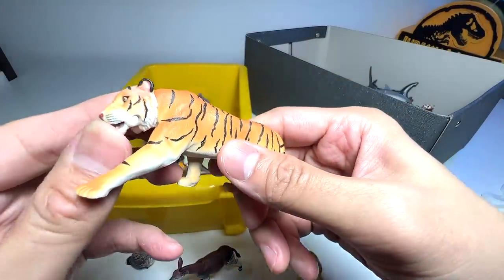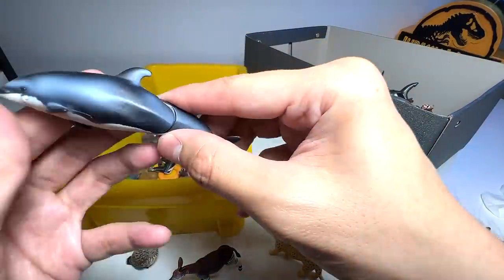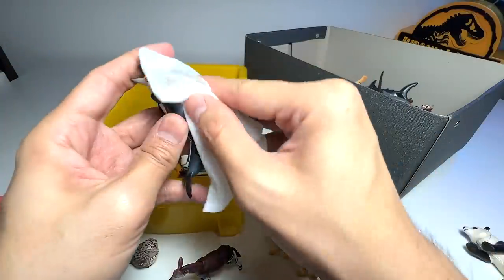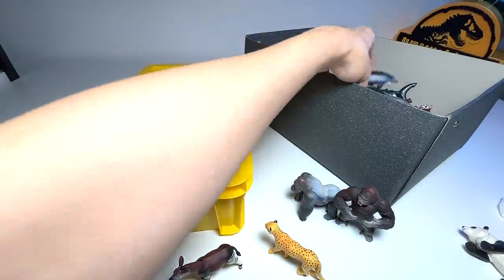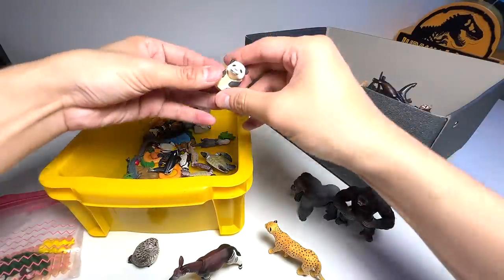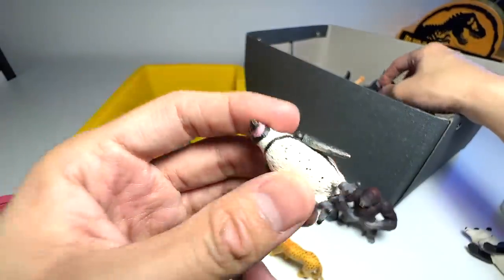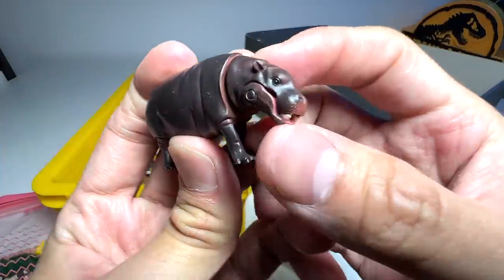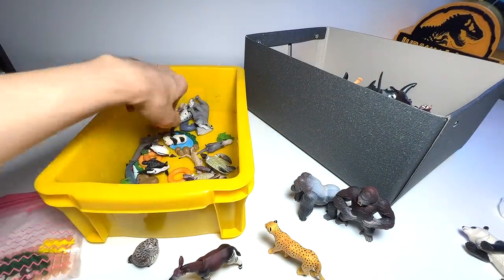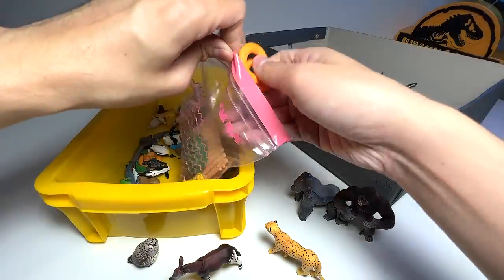A tiger — quite a nice pose with the leg pointing forward. If I'm not wrong, this is a Pacific white-sided dolphin. A sea lion. We have a panda bear carp. This is an African penguin, I think. A pygmy hippo calf — a young hippo. We have a couple of accessories — these are basically for the sea animals, so we can put them into this little bag.